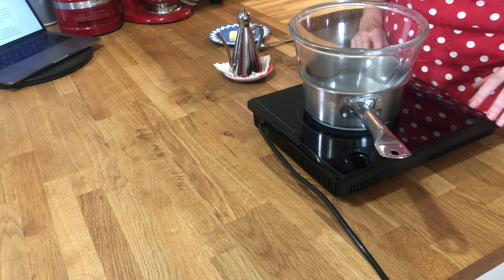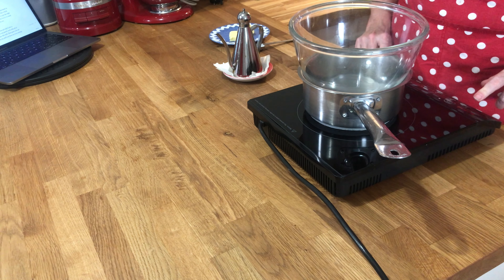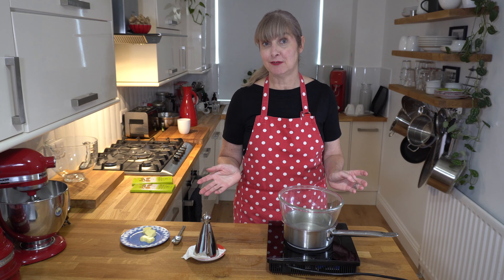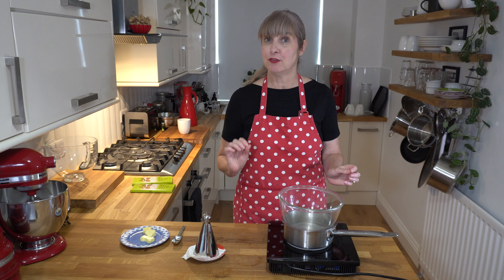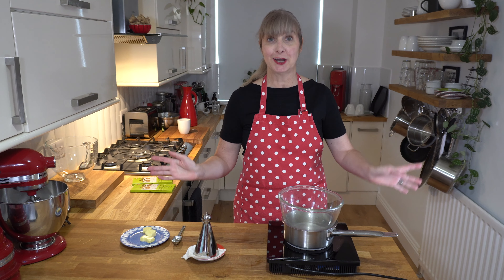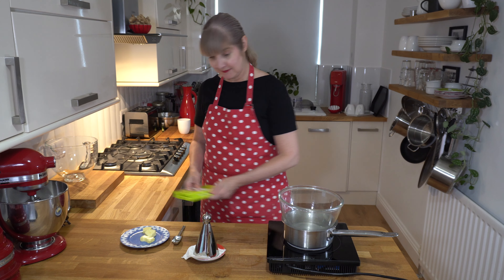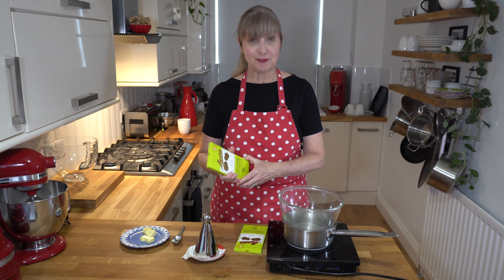Next step: we need to make our chocolate to go on top of the slice. I've got a heatproof bowl and a little bit of water in my saucepan. I'm just going to turn on my induction hob. If you've got a microwave, you can zap it for three short 30-second bursts. I don't have a microwave, so I do it this way.